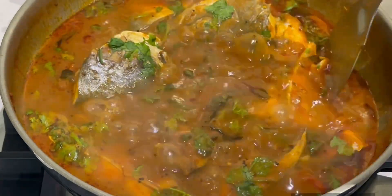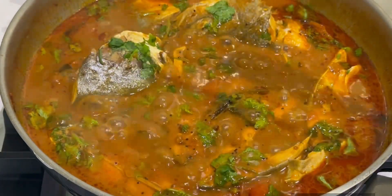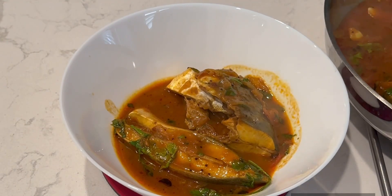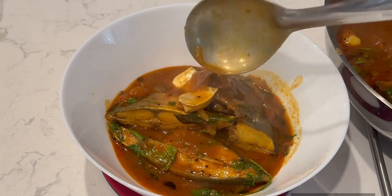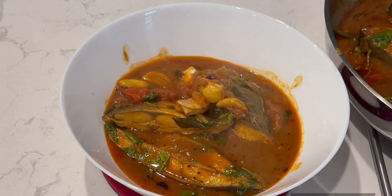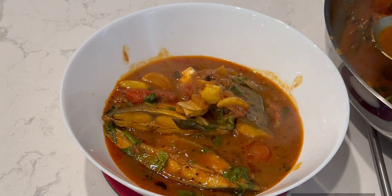Actually everything is ready and the pieces are cooked — you can see that. Let's do this recipe. This is the Chappala Pulse recipe today. You are really enjoying this recipe. You can share this video in the comments. Thank you for watching. Bye-bye.